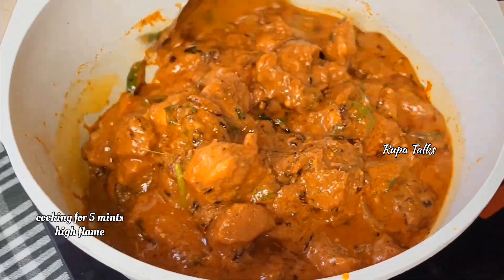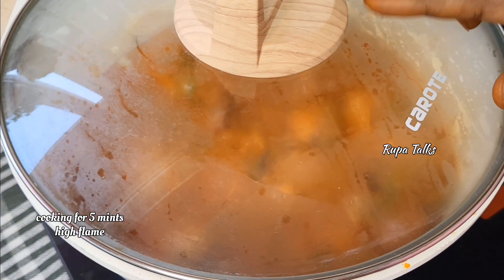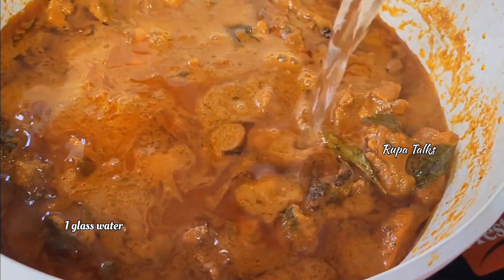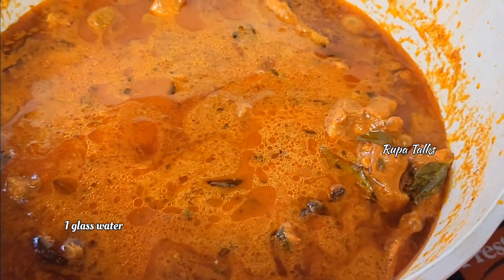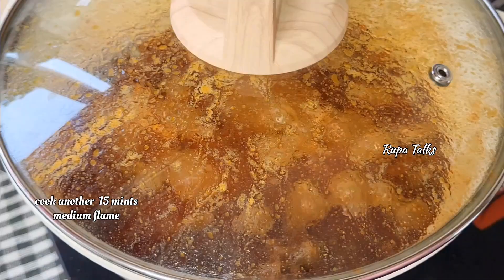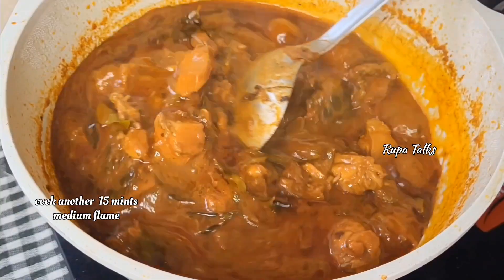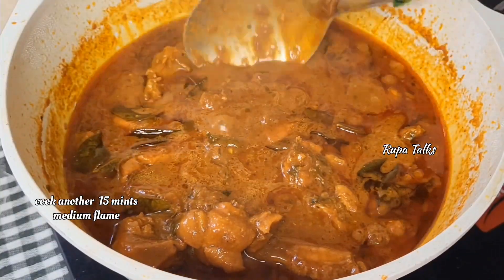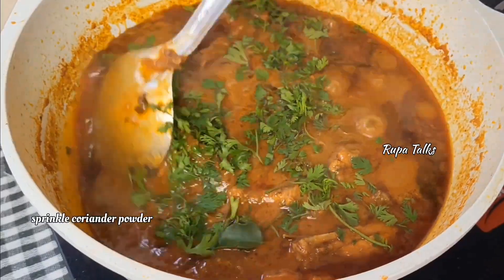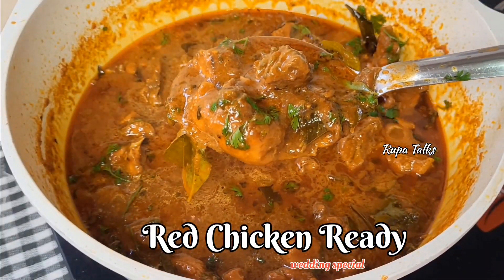If you have a high flame, you can release the water and get a consistent result. Cook the chicken until the water is released and the consistency is right. On a low flame, cook until the chicken is ready.